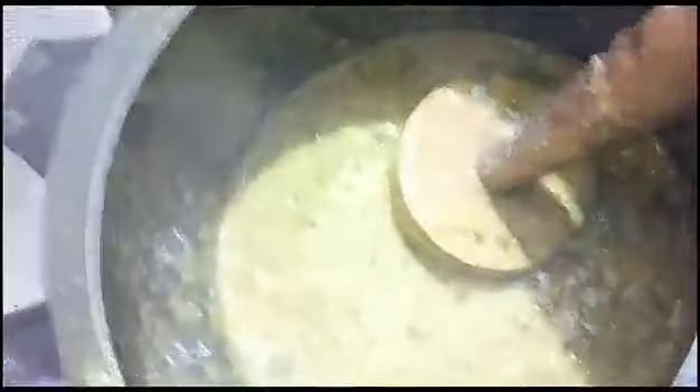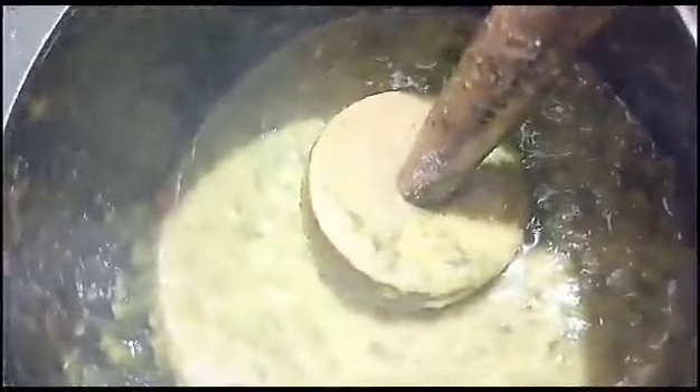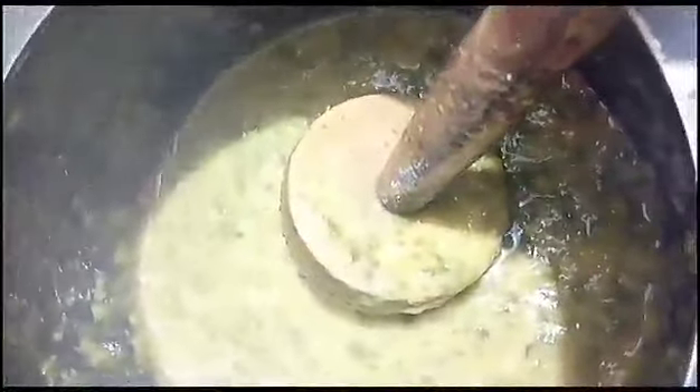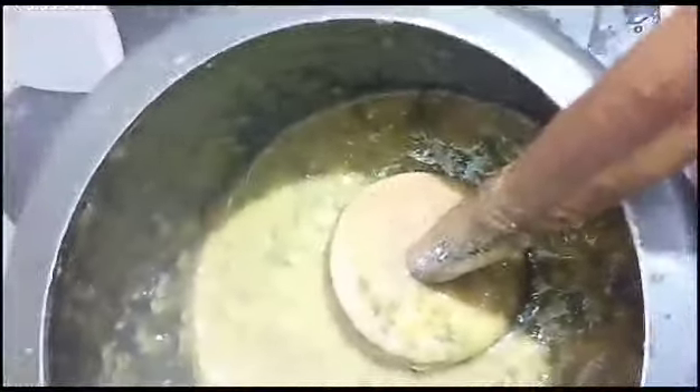I want to eat a lot of rice. If you have to eat, I know I'm going to eat. But I like to eat, so we can use more of this, so I will put it in a bowl and I will put it in one place.